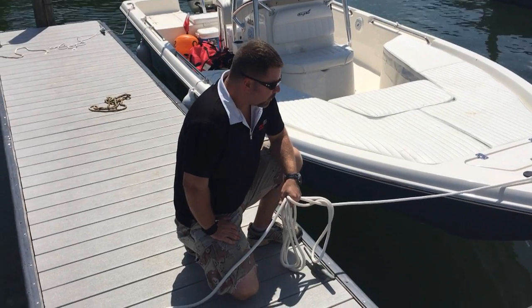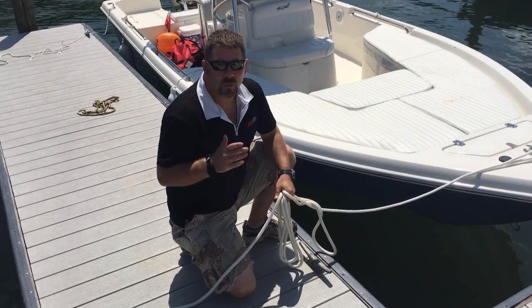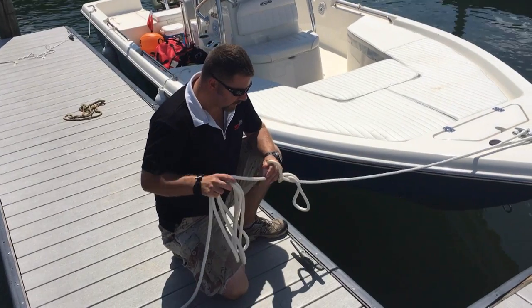What's up guys, this is Brian again from Lake Hickory Scooter Marina. We get asked all the time: what is the proper way to tie up the boat? I'm gonna show you real quick just how easy it is to do.